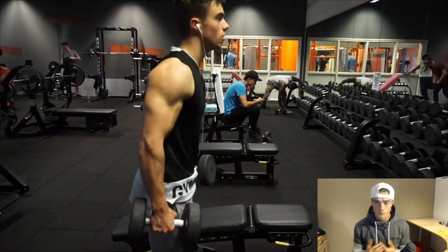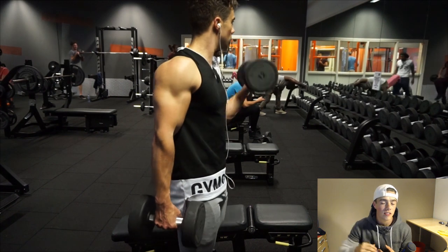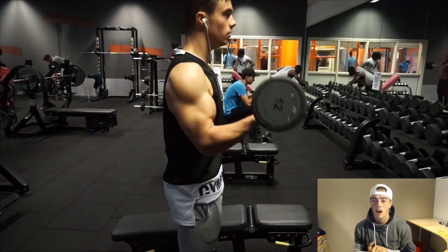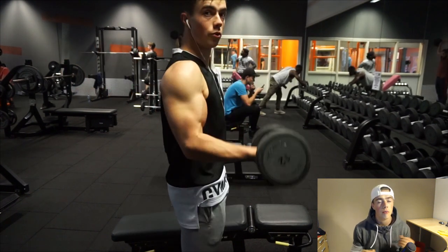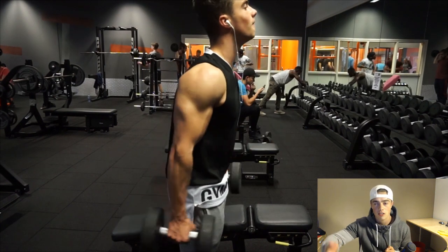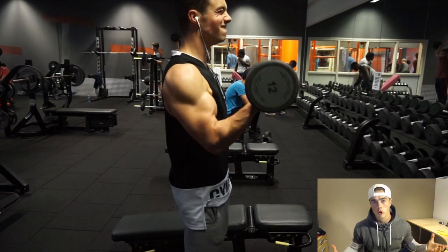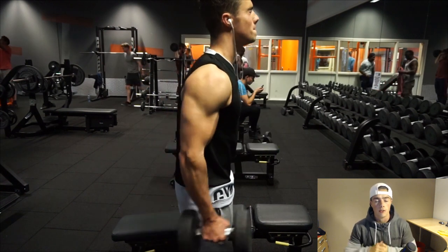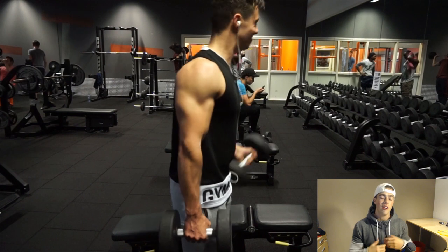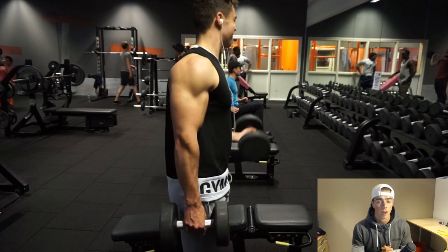I also did dumbbell bicep curls. Looking back at the footage, I wasn't pleased with my elbow placement — at the end of the movement my elbow comes too far forward for my liking. I want to keep my elbow back so my shoulders aren't doing the movement for me; I really want it to be all bicep. So don't swing on bicep curls — keep it nice and controlled, as you can see throughout the video.